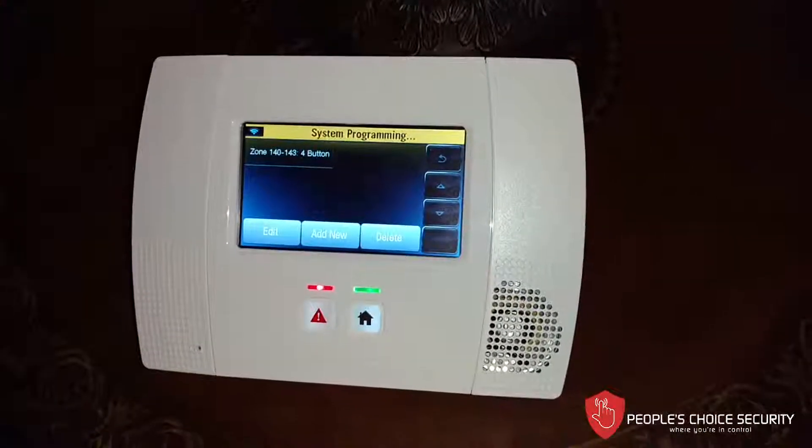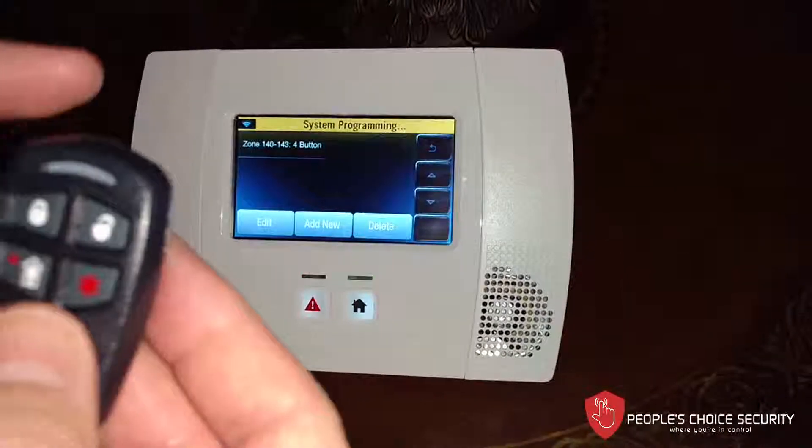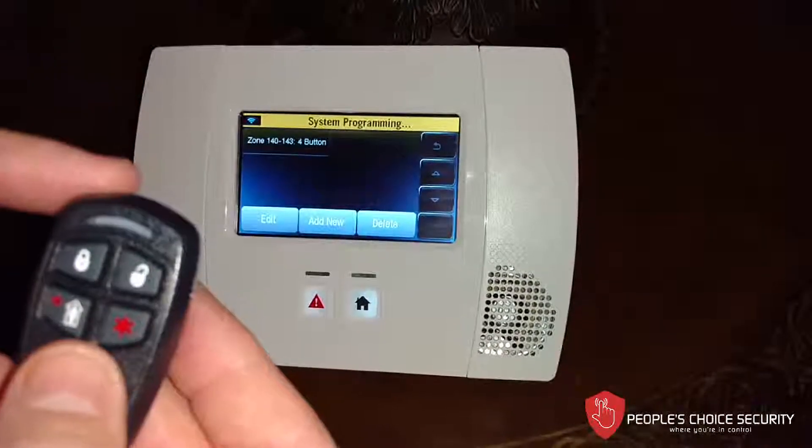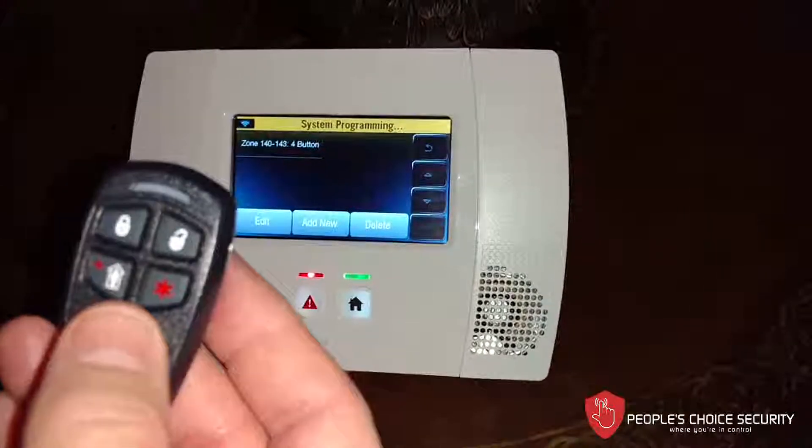And now we have our first key fob. If you've got more of them, you do this the same way — just hit Add New. Make sure that you assign the key fob to a user; that's very important. So that's how you program in the remote key fob.